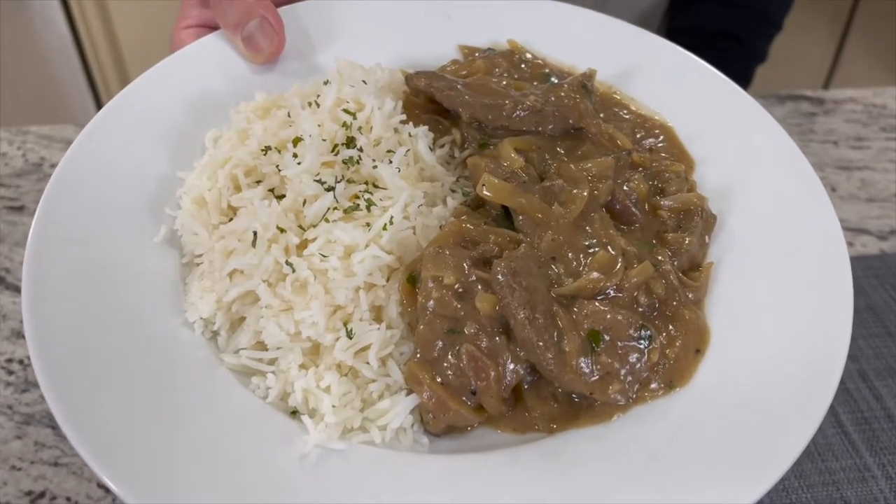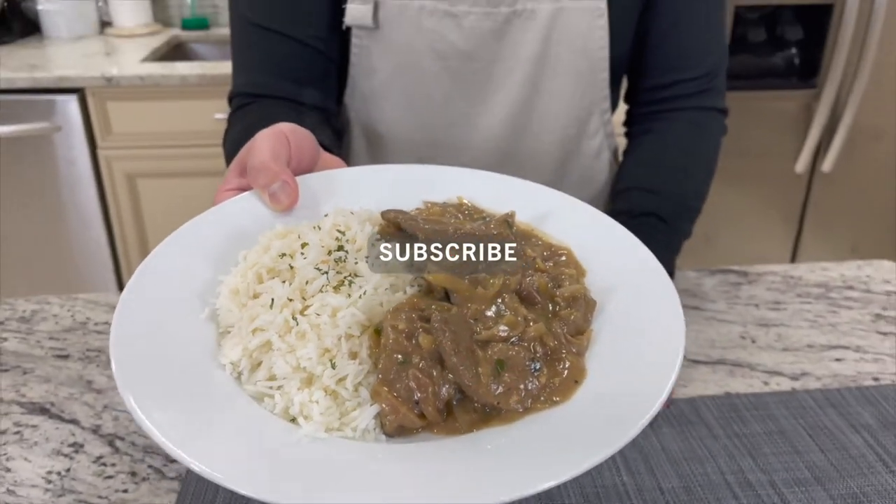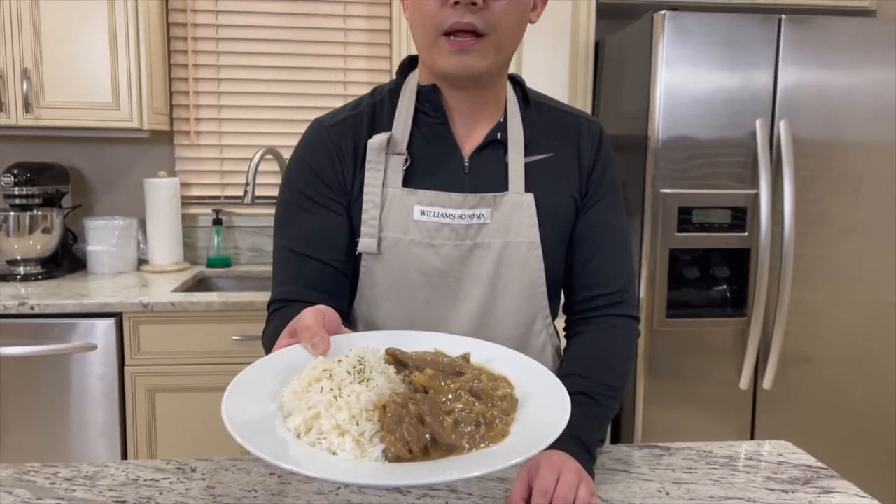If you have not yet subscribed to the Food Travel Shopping channel, go ahead and hit the subscribe button right now and hit the bell notification for our latest video and update. Let me show you how to prepare this dish.